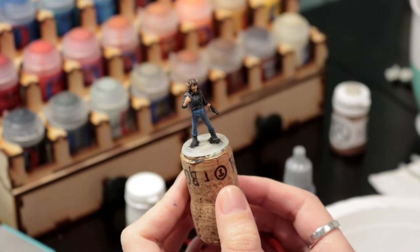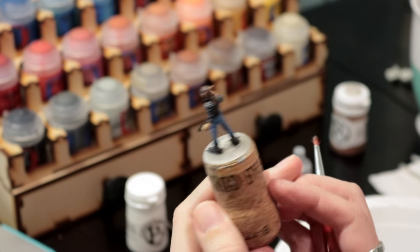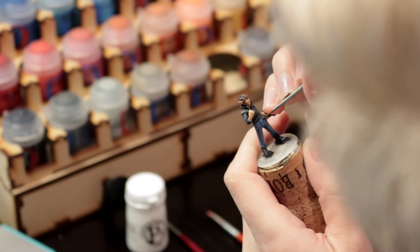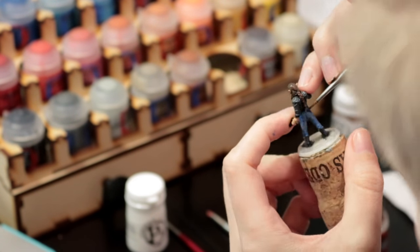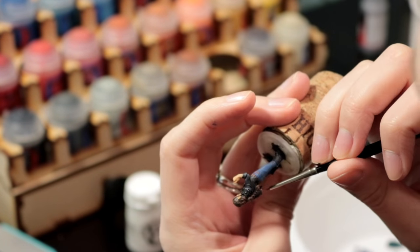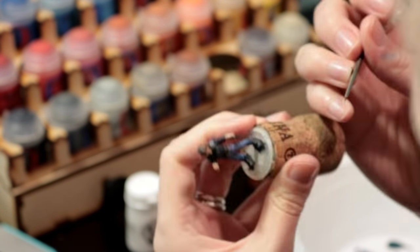I'm taking this chainmail silver and doing a dry brush on all the studs on the jacket — that was a cool feature, those leather studs. Now I'm going through with a brown to do the belt. I did have to go back and do some touch-up on the belt straps, and I'm also doing the silver studs on the belt as well as the belt buckle and the watch in silver.